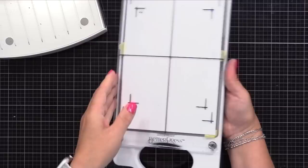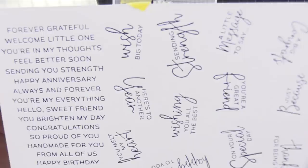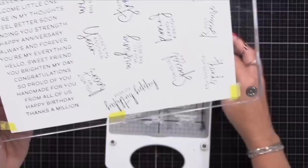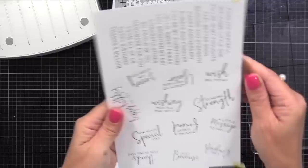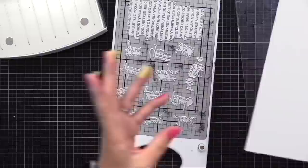Check this out - look how beautiful each of those transferred. Very detailed sentiments, great ink transfer, and it's got that impression that is so beautiful. Now I've done one, I can go ahead and do the same process again and create a bunch of sentiments at once. I do like these two sentiment sets because a lot of your occasions are covered, so you'll have something for pretty much any theme card you need to do.